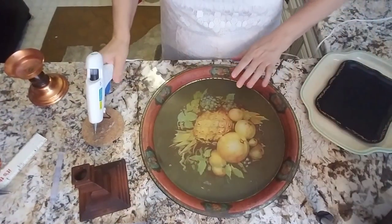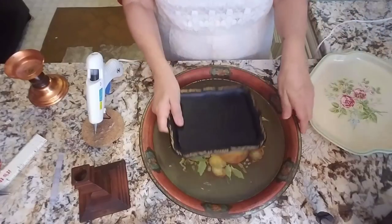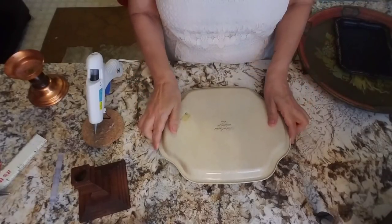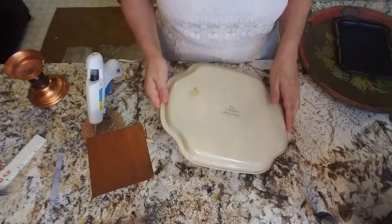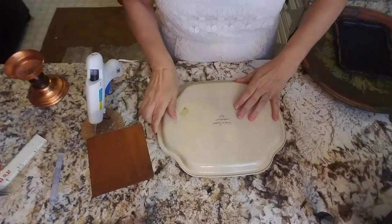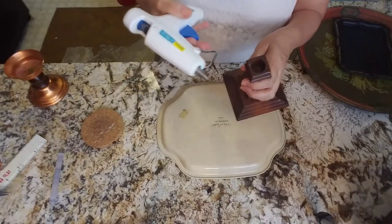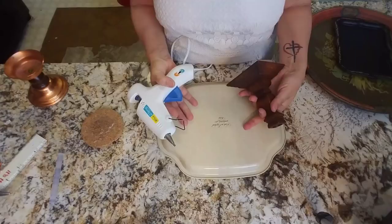I'm going to tip the camera down now so you can see what it is that I'm working on. I've got my glue gun all ready to go. This may seem a little bit backward, but I'm actually going to start with the Avon tray first and put the wooden candlestick on it. I've already marked the spot. I'm using hot glue because in the future I might want to use these trays for something else, so I want to have the ability to take it apart and not damage the trays.